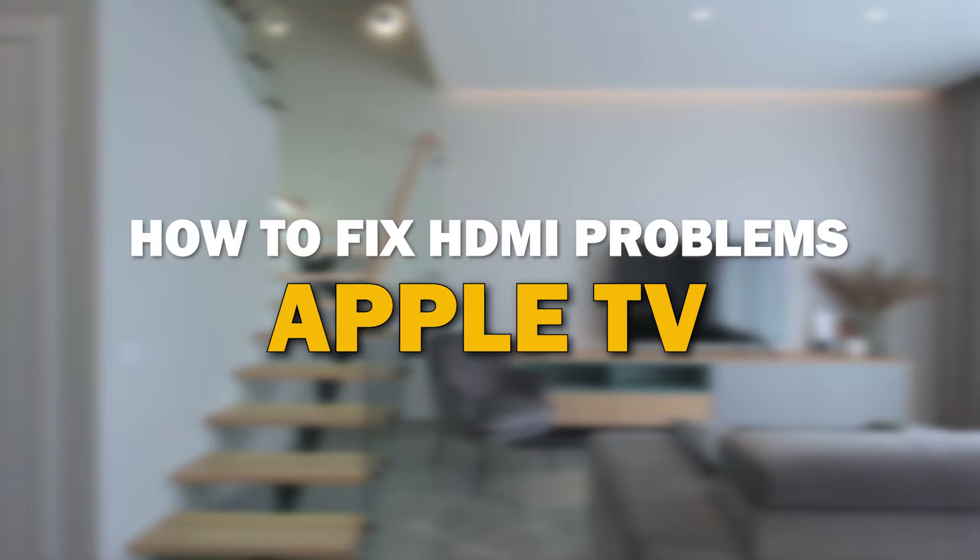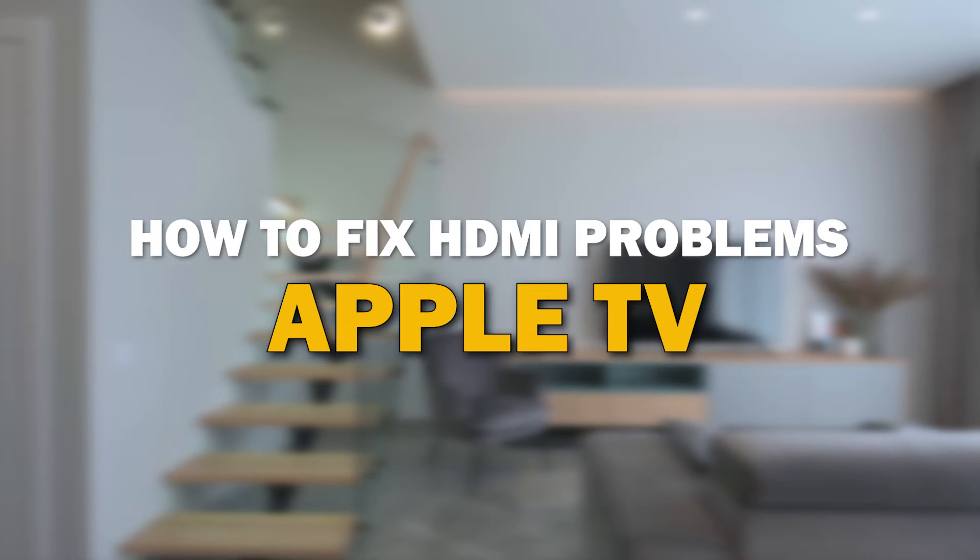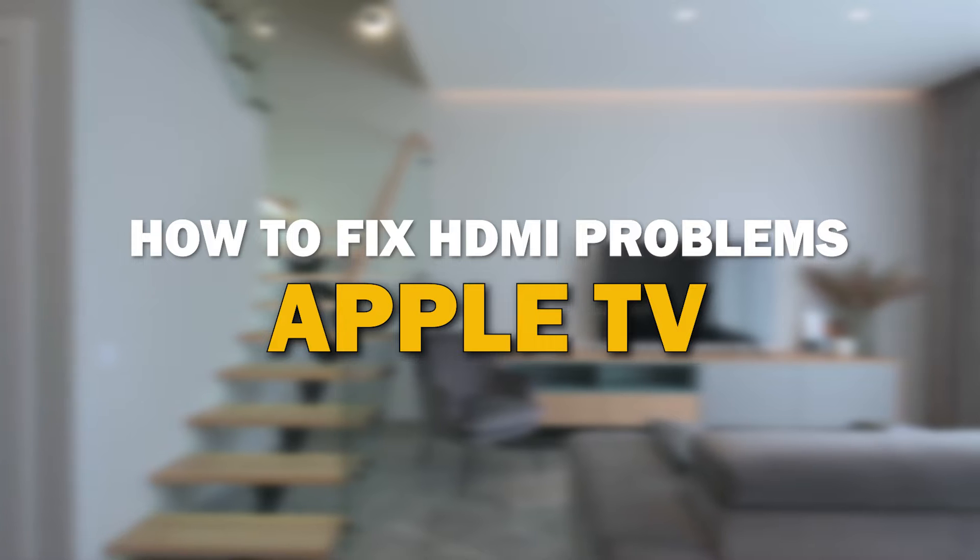HDMI issues can be frustrating, but fear not, we've got you covered. In today's tech video, I'm going to give you some tips on how to fix your HDMI problems on your Apple TV.